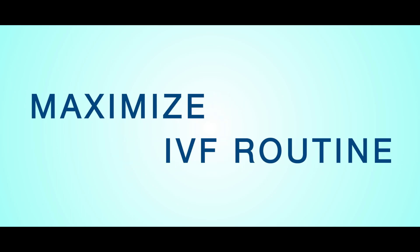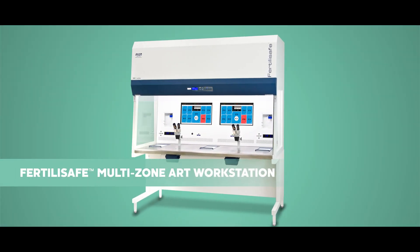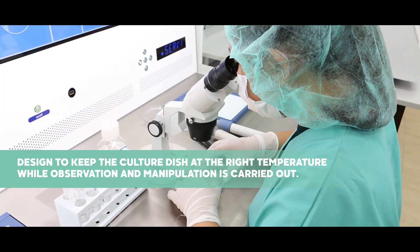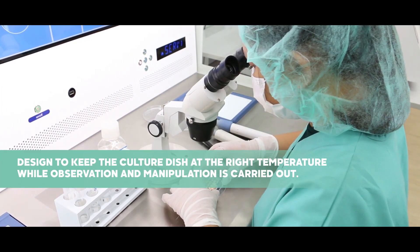Maximize every step in your IVF routine process with the new and improved Fertilisafe Multi-Zone Workstation. With multiple independent zones, it is designed to keep the culture dish at the right temperature while observation and manipulation is carried out.